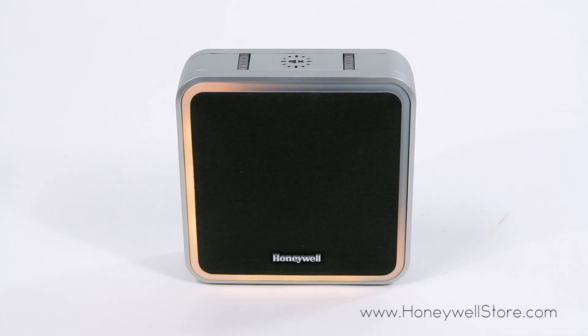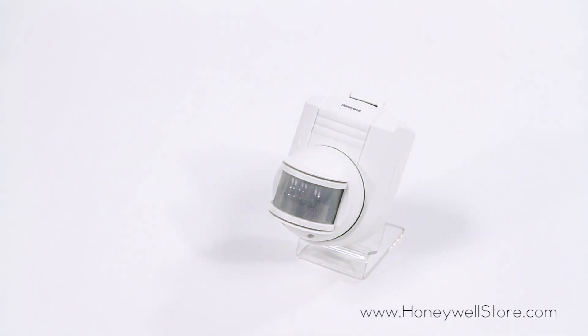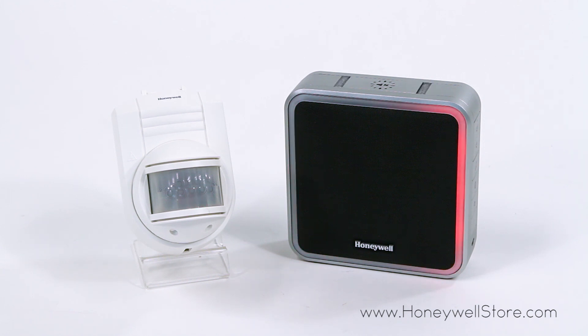If your chime has a halo light, it will start to circle. Within 20 seconds of pressing the settings button, wave or make some other kind of motion in front of the motion sensor. The motion sensor should now be paired with your chime box.